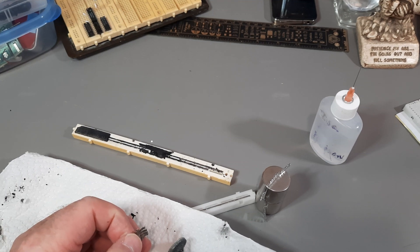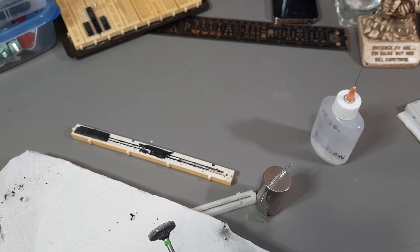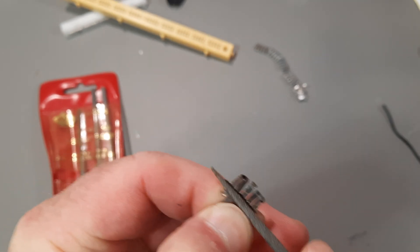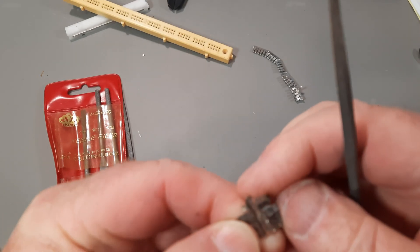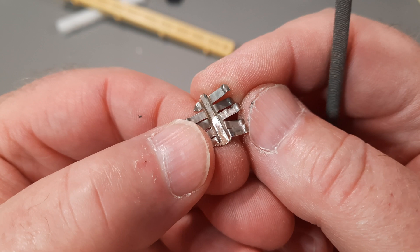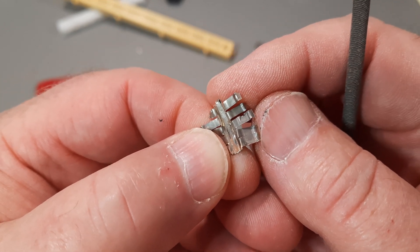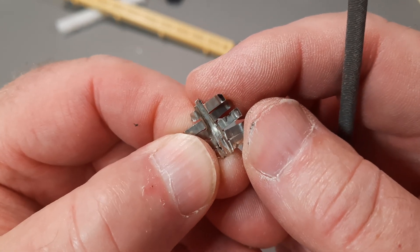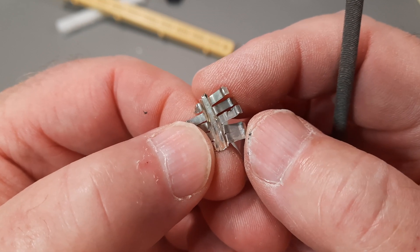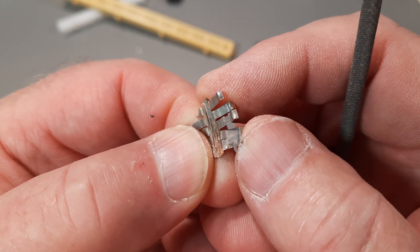I wonder if I can scrape it and see if it's brass underneath. Let's try some grinding — I've got my safety glasses on just in case. Grinding didn't work; all it was doing was smearing the coating. But using a file, that definitely looks brassy to me. So I'd say it was nickel-coated brass for the older board, which would explain why it was not magnetic.